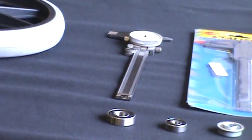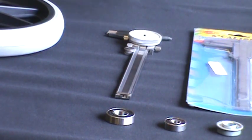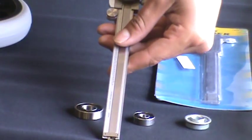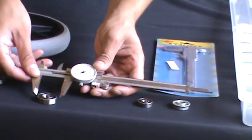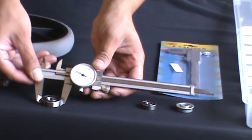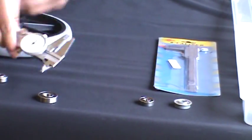How do you tell what size bearing you need? You can measure it with a caliper — the outside diameter, or OD, and the inside diameter, or ID.